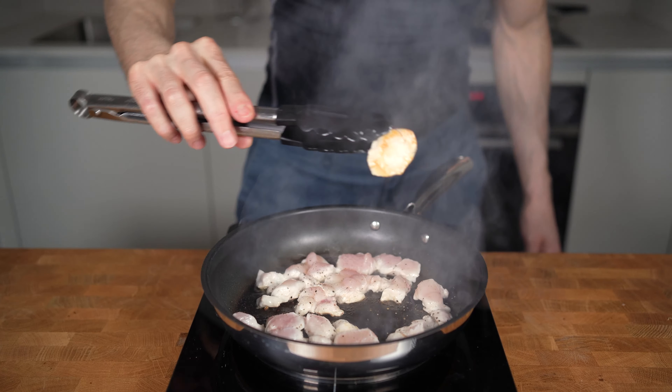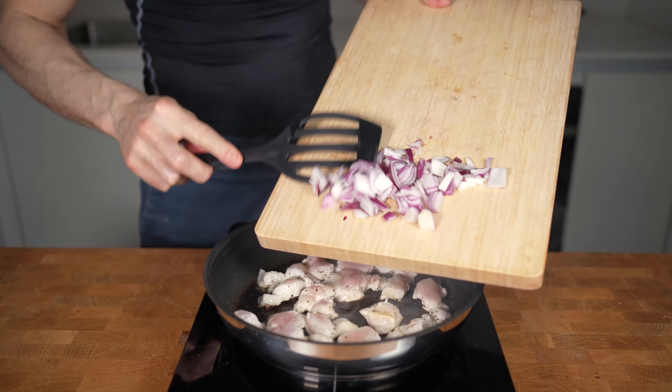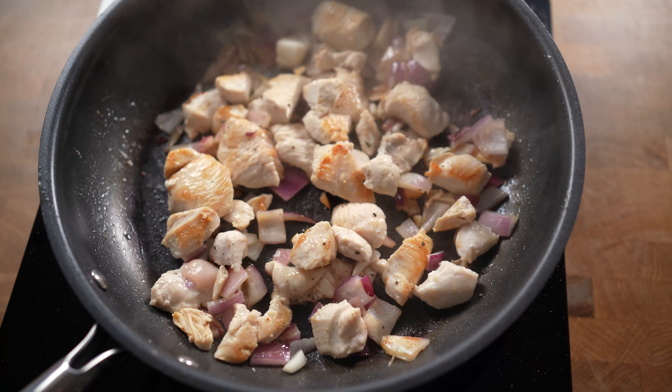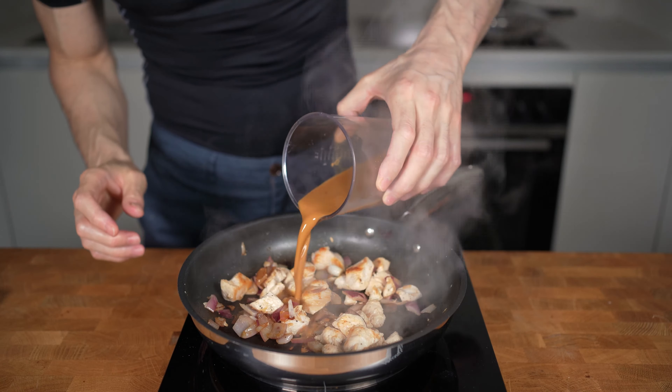As soon as the bottom of the chicken starts to get some color and looks nicely colored, I will add in the onion and give everything a stir. I will let this cook for another two minutes — the chicken should not get cooked through at this point, I'm just adding color. Now I will add the sauce and let it simmer for three to four minutes. It will start somewhat liquidy and then get thicker and thicker as it cooks down and the sauce evaporates.